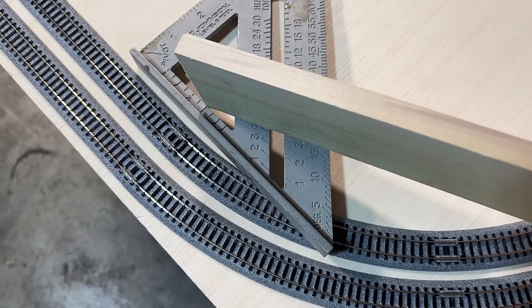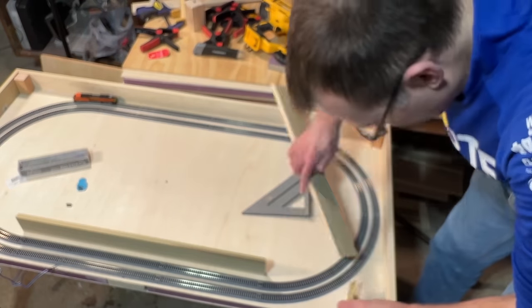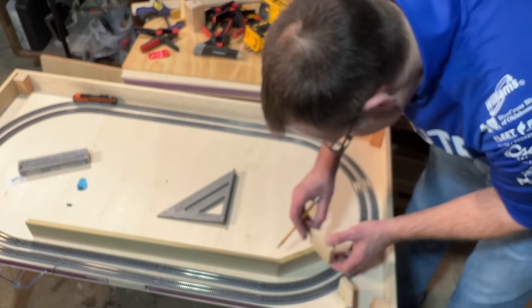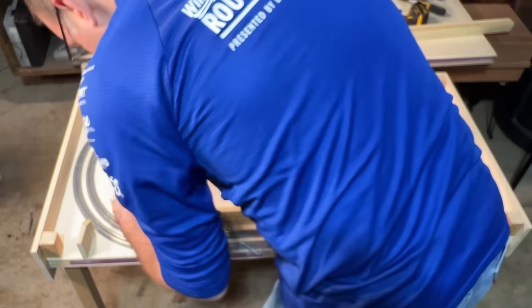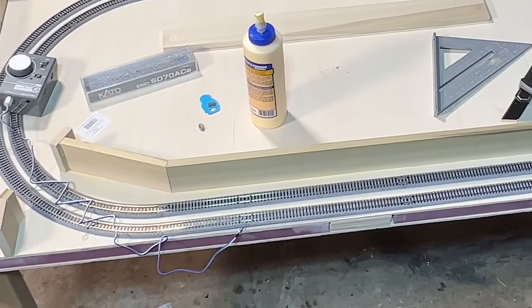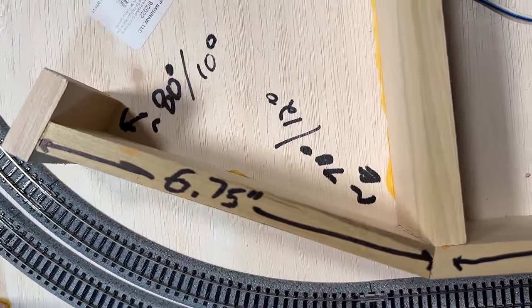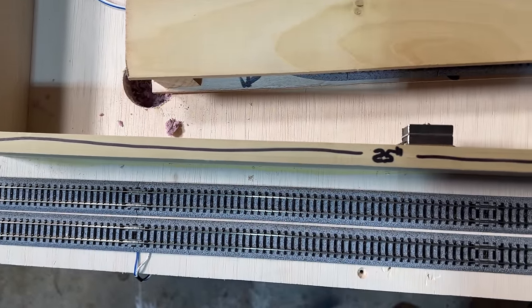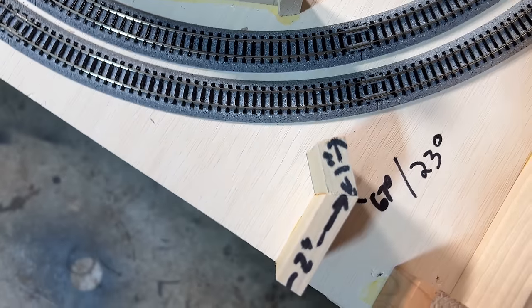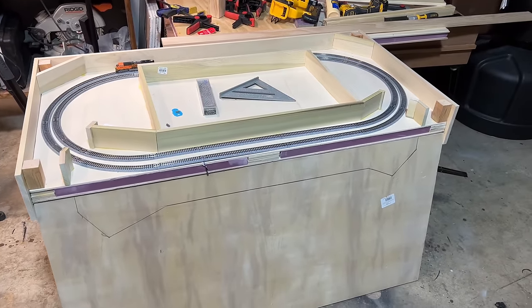I used half-inch by 3-inch poplar board to act as both a support for the front edge of the second level and the back of what would eventually become a retaining wall along that part of the layout. I used my speed square to figure out what angles to cut the various pieces so I could join them together with relatively tight seams. I worked my way around the front of the layout cutting pieces to size as I built the retaining wall and supports. I simply glued all these pieces together and to the layout itself without any screws or nails. Here are the approximate lengths and angles of each segment if you want to copy them, but you don't need to follow these exactly. I also added some additional wood support to the interior, making kind of an enclosed box in the middle of the layout.